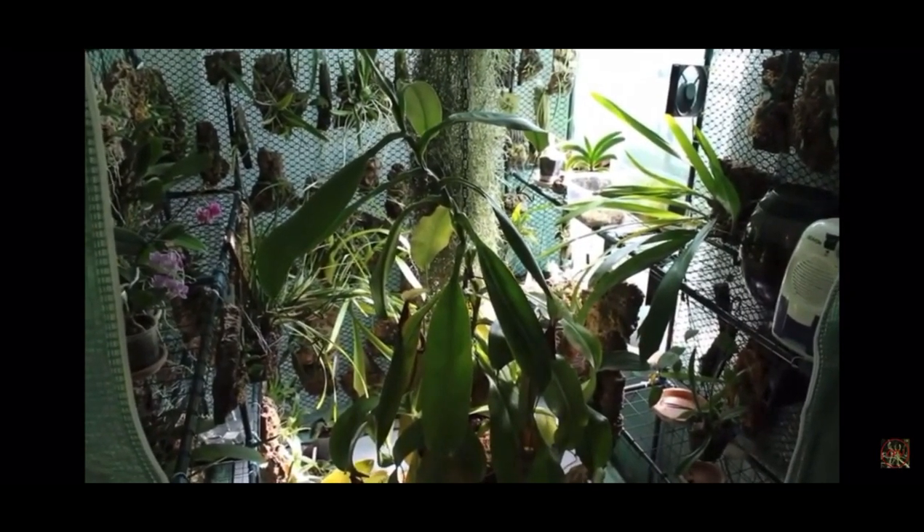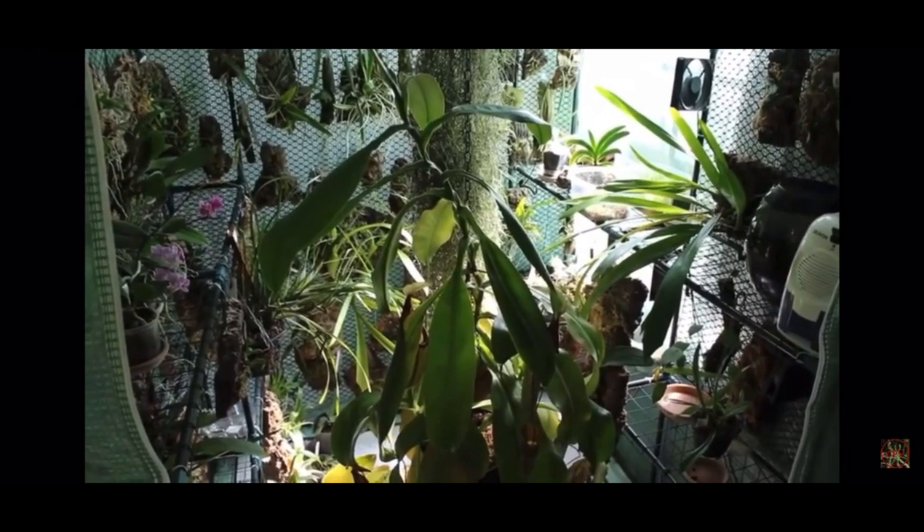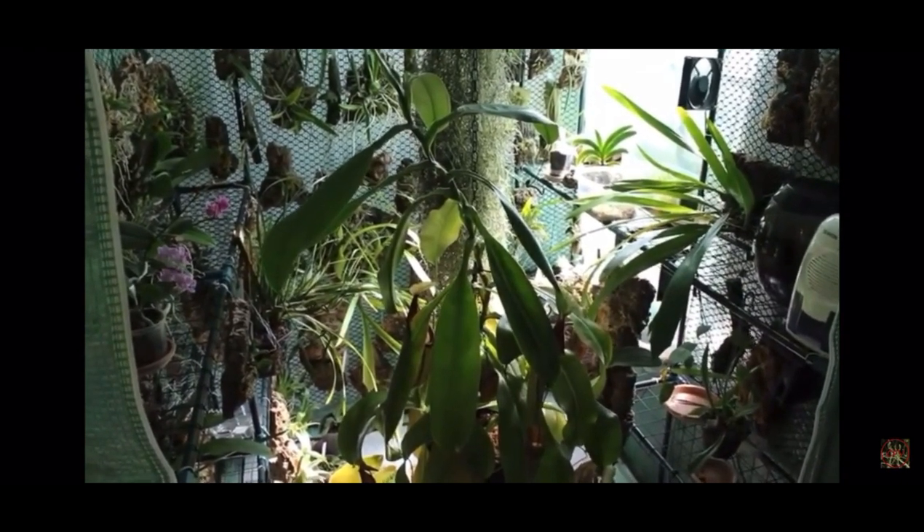Hello and welcome to Cloudforce Vibes. My name is Bobby and this is how I grow orchids and carnivorous plants.